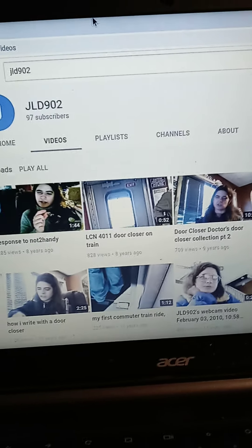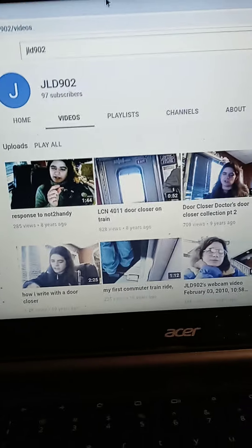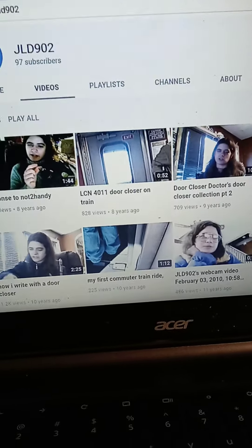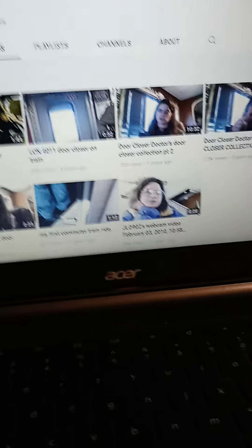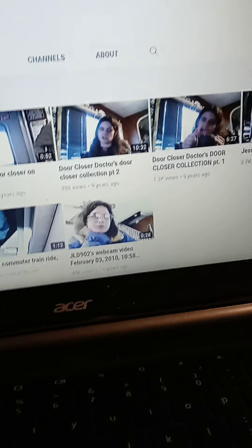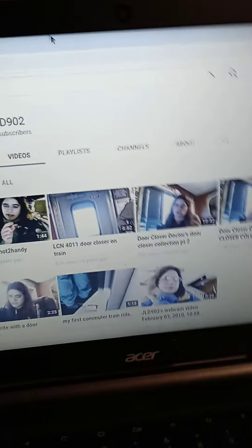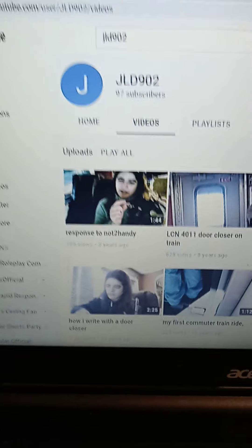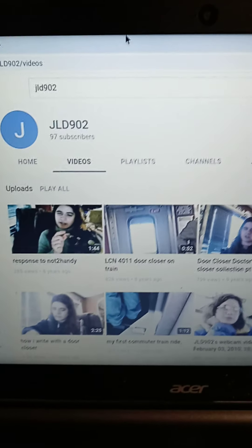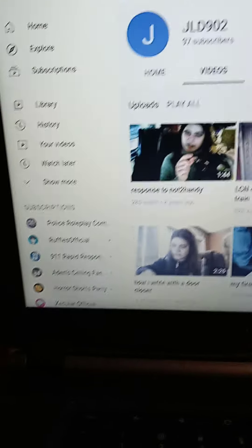Hello everyone, this is just the intro before we get into the real video. Door closer doctor, if you're watching this, I did see your comment on my question. In the middle I was reading it, it says sorry if it offends you when I write long sentences. You misunderstood what I said — I just don't want to waste your time writing two hours of sentences, because I know you have better things to do and help other people.